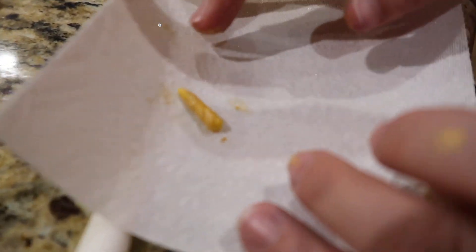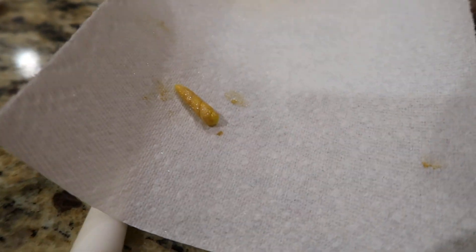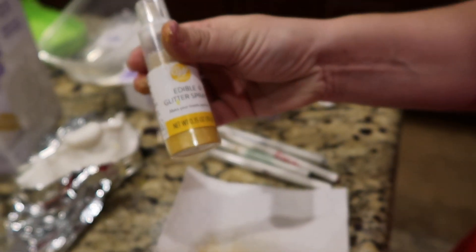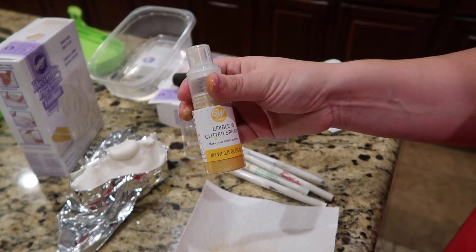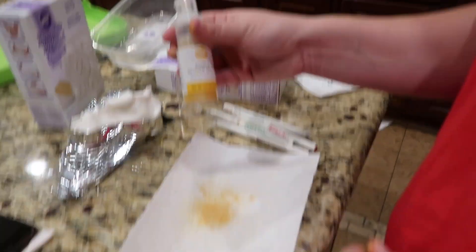And then show us the horn. So I took yellow and just kind of twisted two of them together. And then I got this cool edible glitter spray and just sprayed it on there — it's super cool. I've never used that before, it's fun.